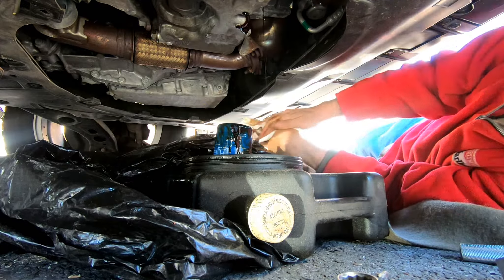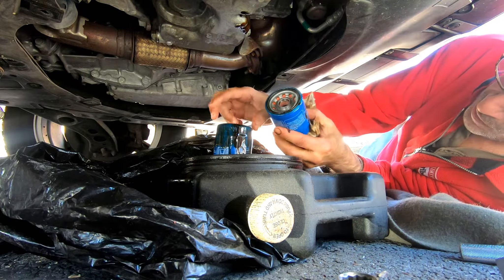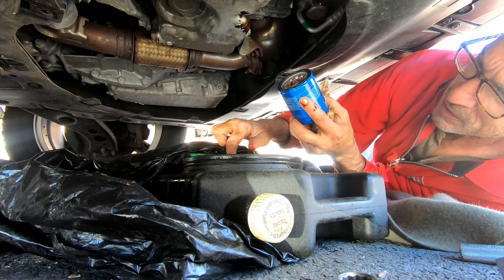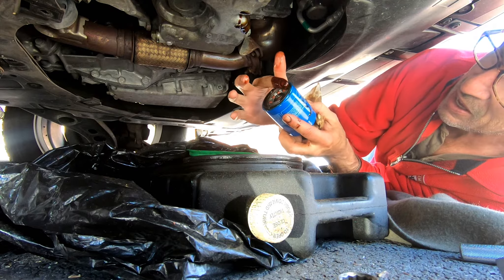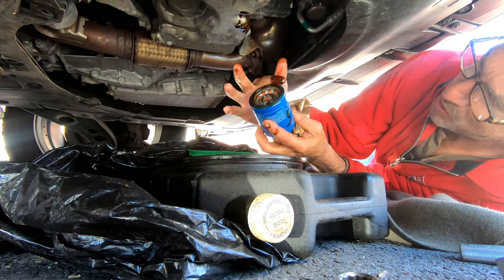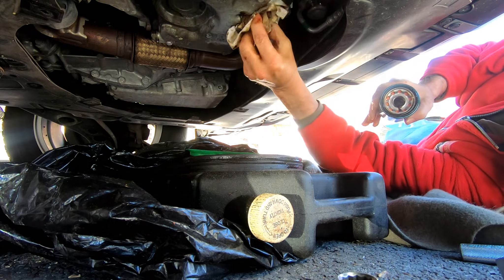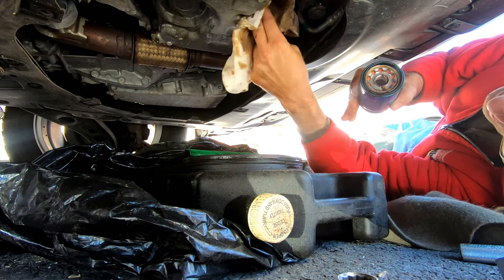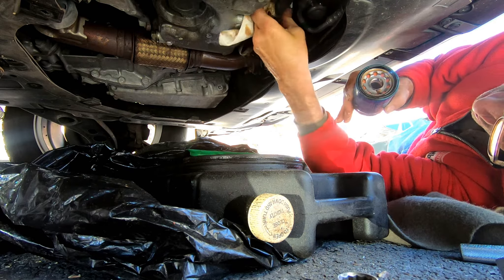I'll be back with the new filter. So I got my new filter — I don't know where I'm going to get oil from. Put it on. I use used oil — let me just clean this all up. I got many other videos out there doing oil changes. You want to see a good video? Just go to my channel.